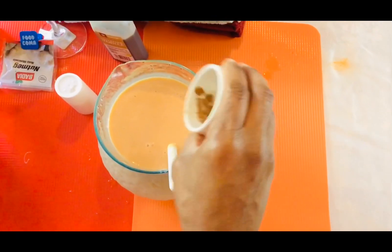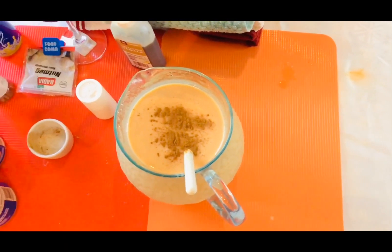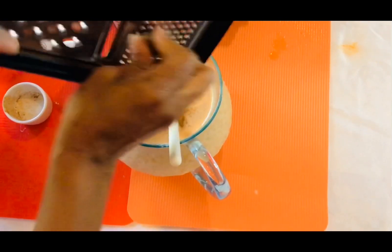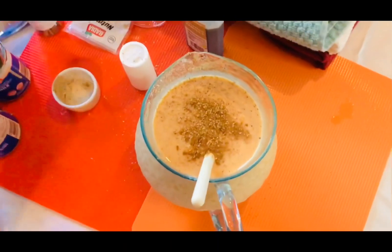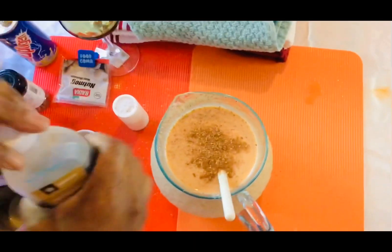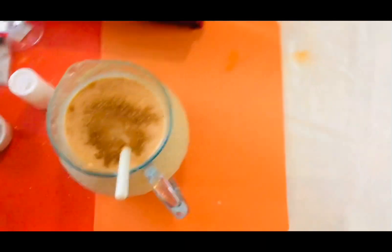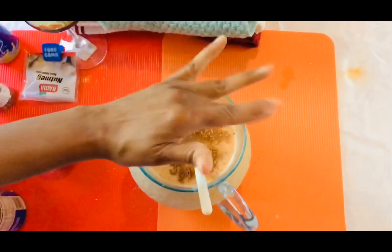Now I'm going to put some nutmeg and some cinnamon powder. I'm going to put two caps of this vanilla — just two caps. And a pinch of salt, because salt makes everything taste better.